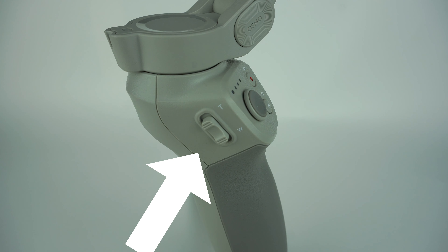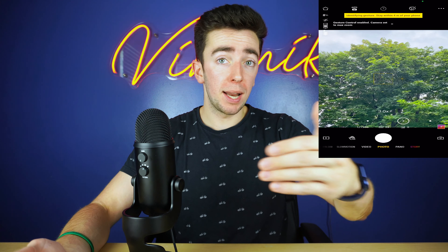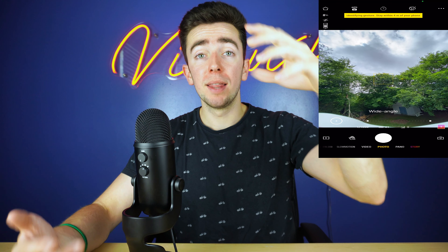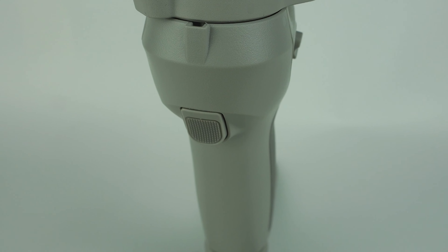Moving on, you have your zoom slider on the left, which lets you zoom in and out on the camera to make things easier so you don't have to do it right on the phone. Then coming around the back, you have your trigger button, which does a list of things. Let's jump into it.